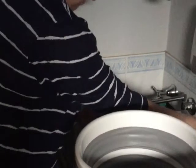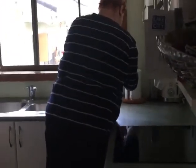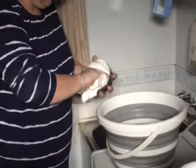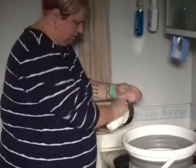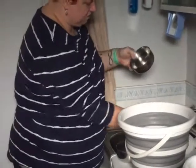Alright, giving them a good rinse out. I'm going to go get some paper towel and dry them. So nice and dry, nice and clean.